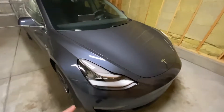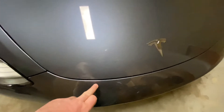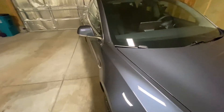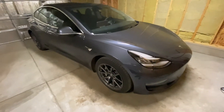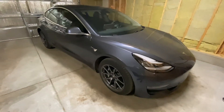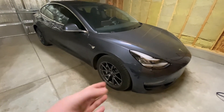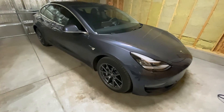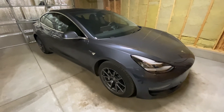Fit and finish: I didn't have any issues. I think the panel gaps are completely fine. I had a Honda Civic I bought brand new that honestly had way worse inconsistencies with panel gaps, and that was a first model year Honda Civic. People give Tesla crap for that, but I had a Honda that had crappy panel gaps too.